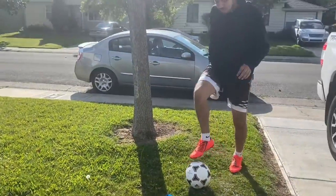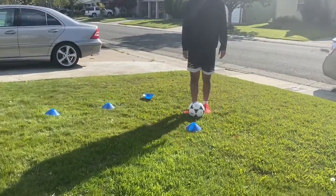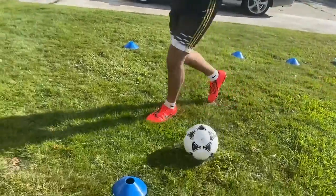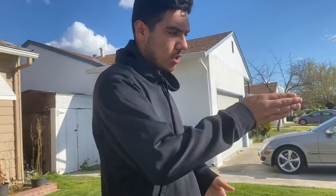Do five toe taps at that cone, then come over to the next cone and do five more, then go back to the beginning and do another five toe taps. Do it all over and keep repeating the circuit.